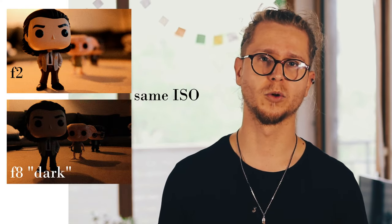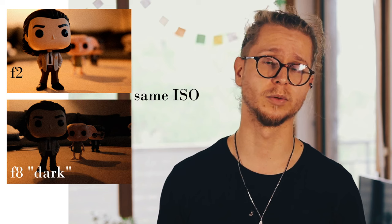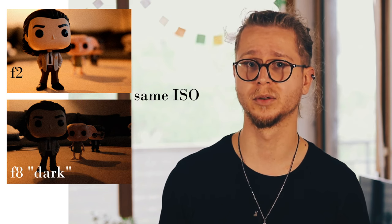One last thing: if it's quite dark outside or a cloudy day, you will need to compensate for the high aperture. So either you open it up and lose a bit of your field in focus, or you can set a higher or even auto ISO.